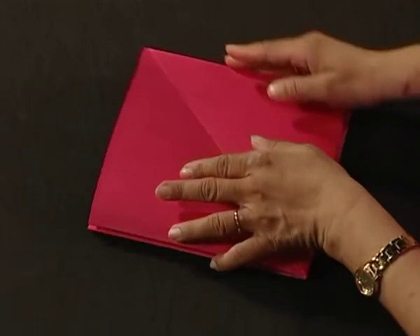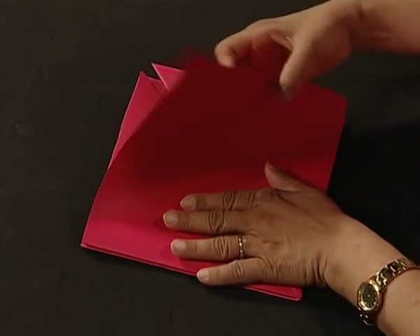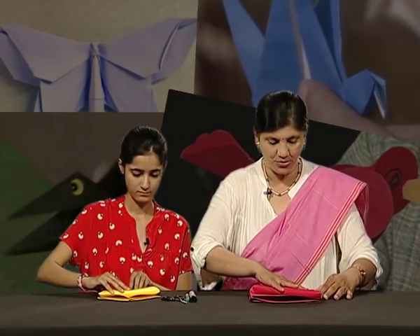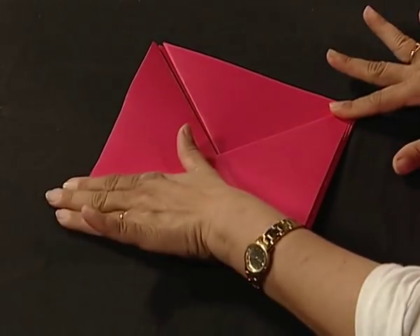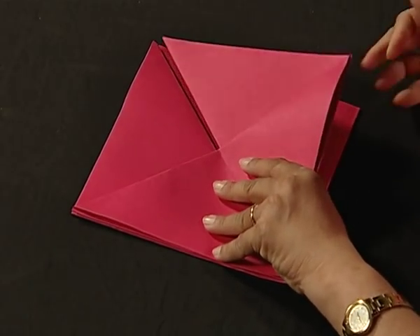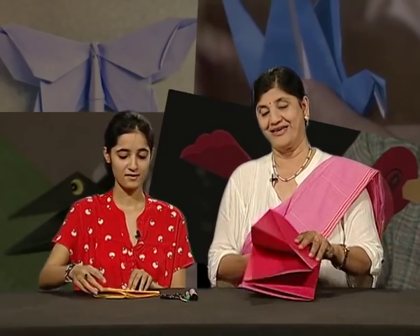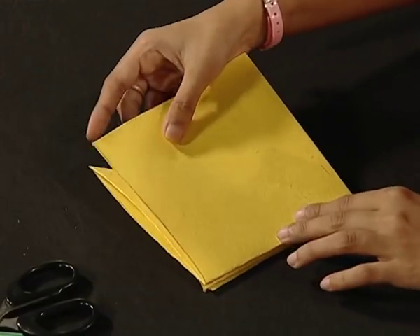We will make a monkey! Oh, all right. So keep the paper on the ground — this open flap, bring it here to this corner and fold it. We have to make many folds. So turn this paper like this.